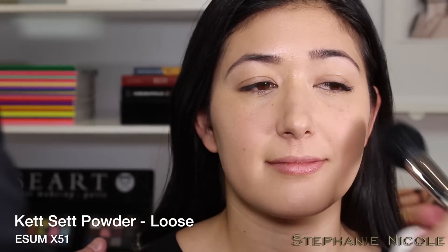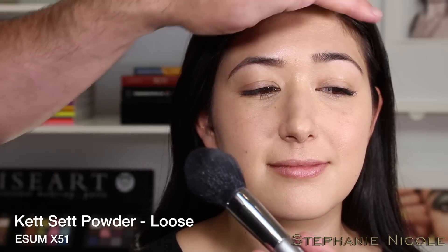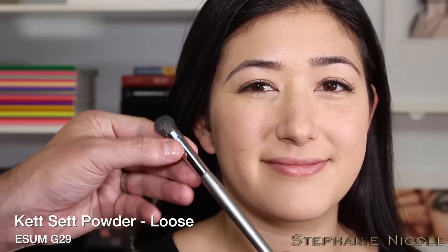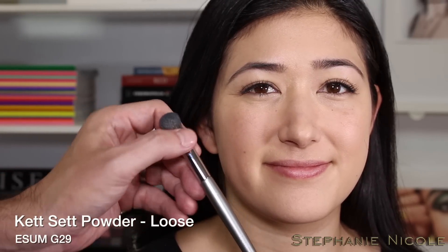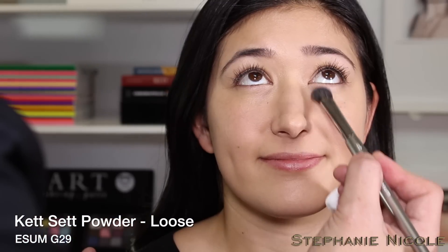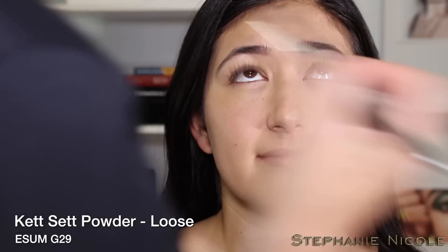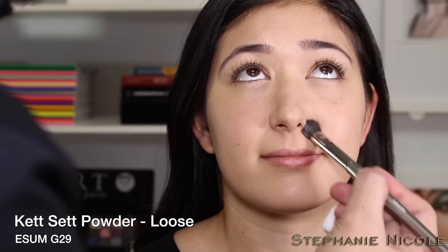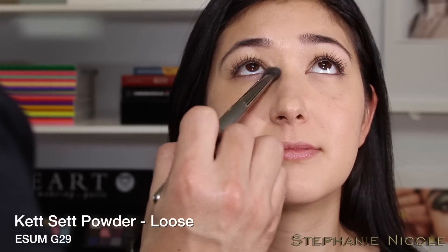If you have an oily T-zone, you can give yourself a second application of powder through that area. For smaller areas, use a smaller brush — the G29, made of soft goat hair — to set under the eye, around the corners of the nose, and corners of the mouth.